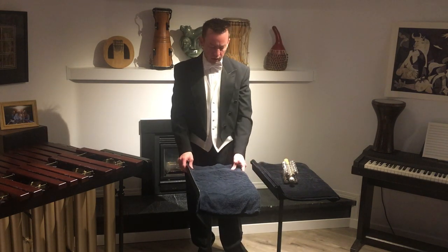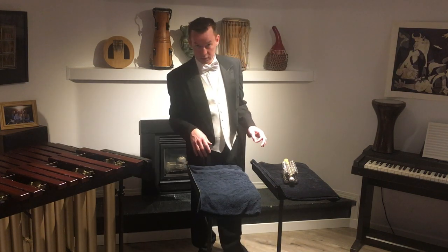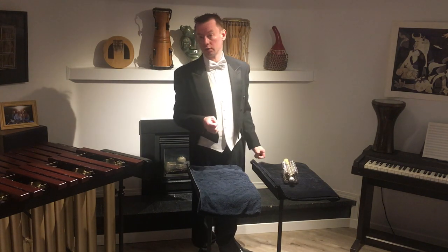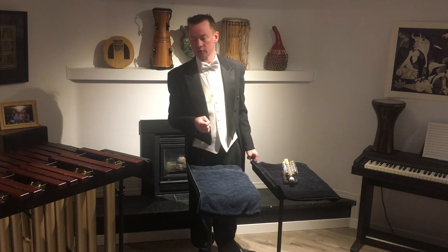Typically, we will set mallets and accessory instruments on the trap stand to make sure that when we pick them up and set them down, they don't make noise and they don't roll away and fall on the floor, which, according to Murphy's Law, will happen during the most quiet and serene moment of the entire performance.